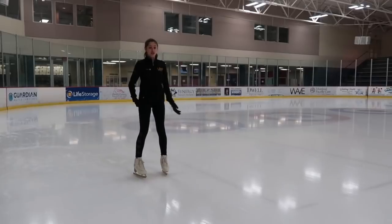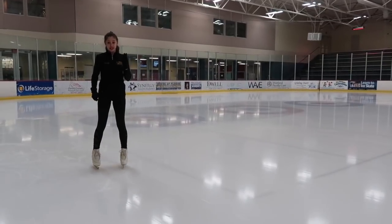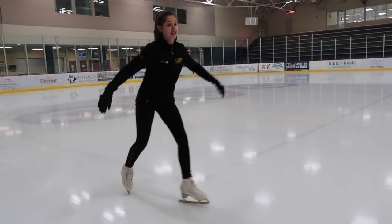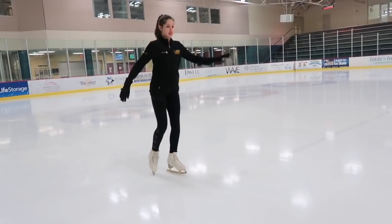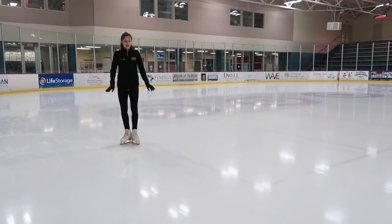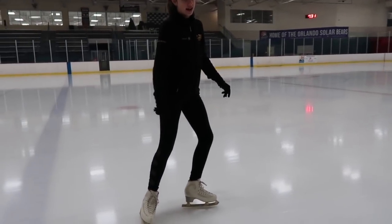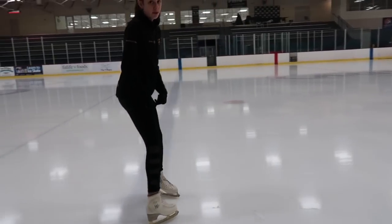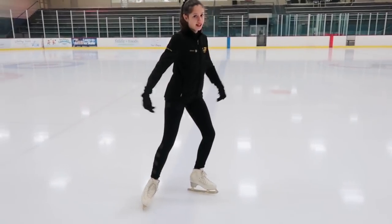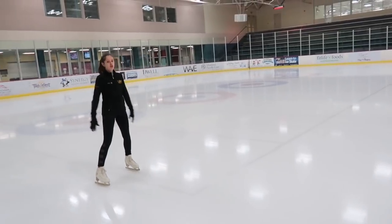Now that we've covered how to skate and how to get up after falling, let's talk about stopping. There are two ways. First, never stop using your toe pick — your foot can slide out and it won't stop you effectively, and you can't do it in hockey skates anyway. The proper way is a drag stop: put your non-gliding foot behind you and drag it until you stop, like a slow lunge. This works well when you have time to stop.